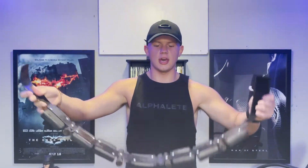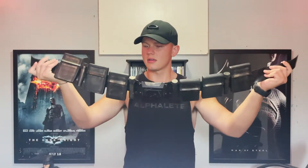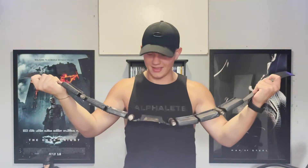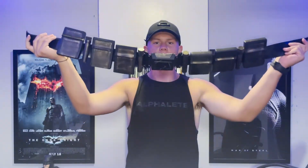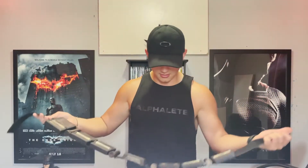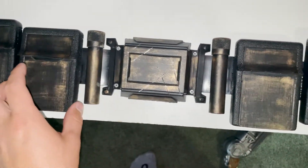Now this is freaking beautiful, check this out. Oh my god, this smells so good too. I'm going to put it on the table to show you, and then I'm going to put it on and show you a little example. Wow — give me one second guys, just check this out. The detail is incredible.